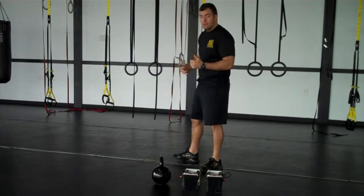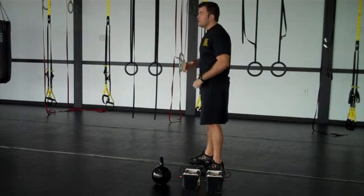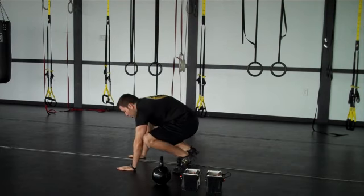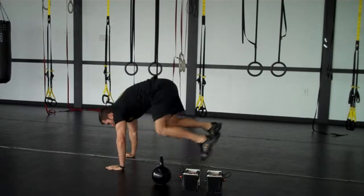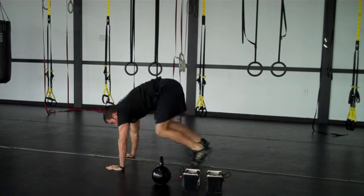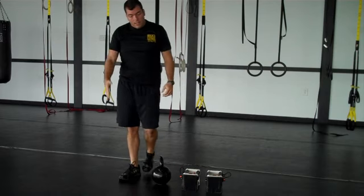A burpee is a squat thrust to a pushup to a squat jump. If you guys have to start out slow, that's fine. You're going to go to your hands, kick your feet out, do a pushup, feet back in, and then jump. Hands to the floor, feet back, pushup, feet in, jump. That's your burpee with a pushup — 40 seconds of that.